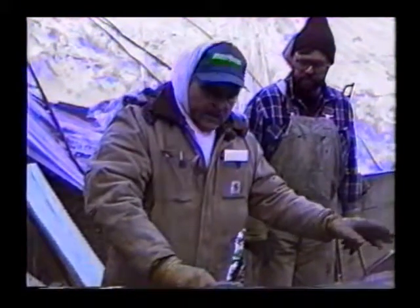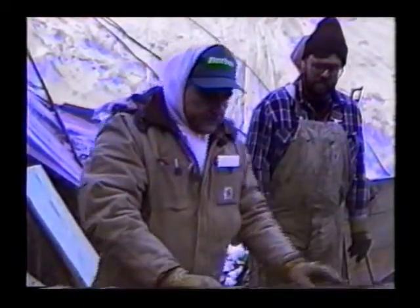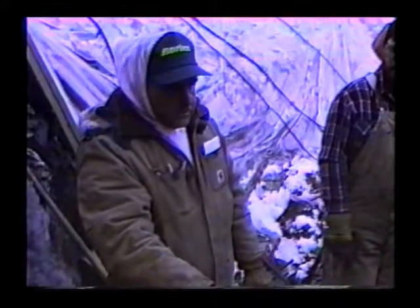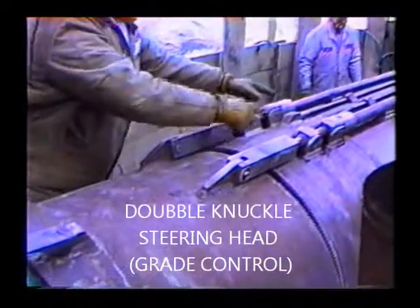This bore is going 870 feet to the exit pit. We've got to take as many precautions to do this. We're also utilizing a double knuckle for steering with two torque masters.